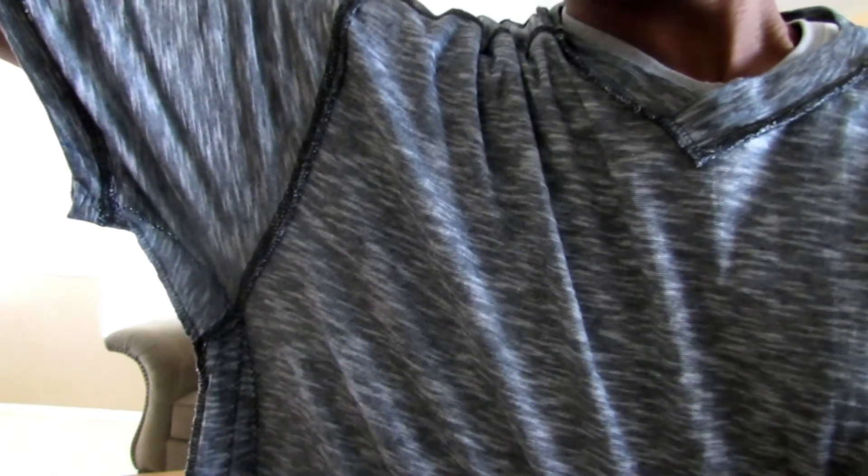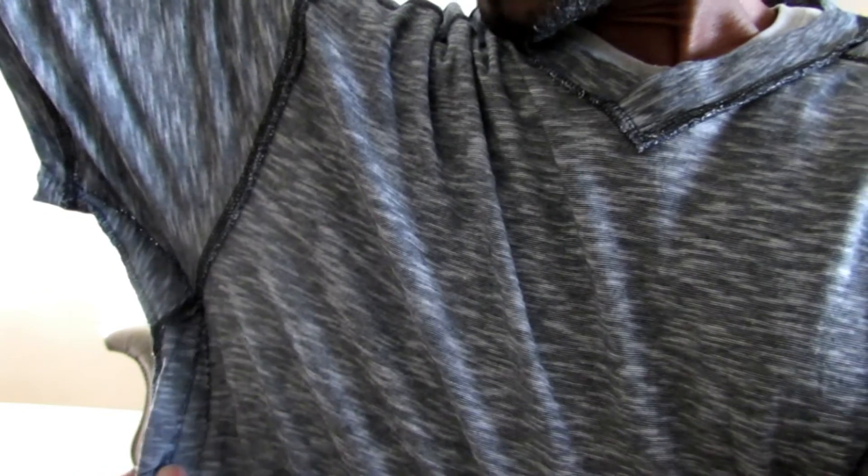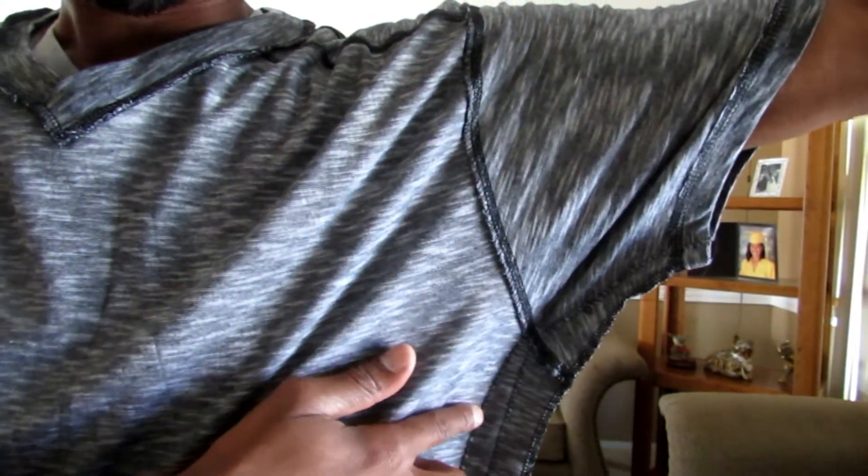Now I'm all done. Here was the original seam, then I came in an inch, then an additional inch — I did the same thing on both sides, and now it fits the way I like. I will go ahead and trim the excess off, attach the washing instruction tag back on, and then we're done. It's just that simple.